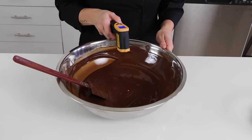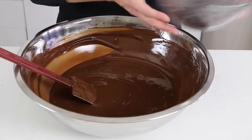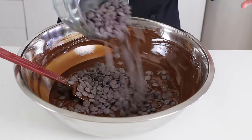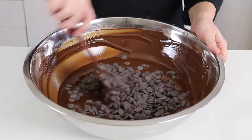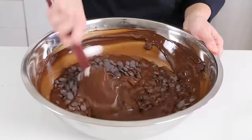The chocolate is at 44.9 degrees — perfect. Now all that's left to do is add in your little seeds and stir. The movement in the chocolate helps encourage the right type of stable crystals to form, and it also helps cool down the chocolate for us.